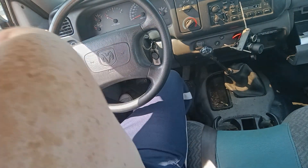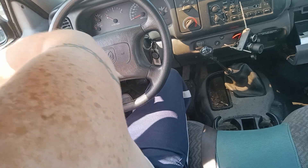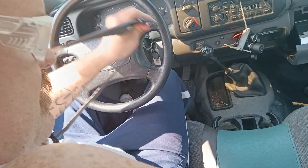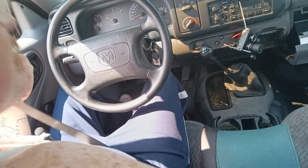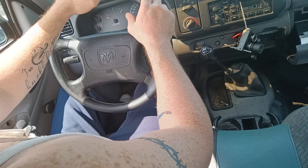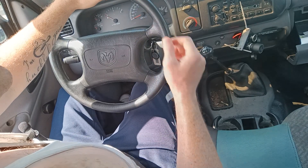Hello everyone and welcome back to the channel. Dustin Dennis here, coming at you with another lesson on how to drive a stick shift. I'm not sure what lesson number this is — I think it's 56 but I could be wrong.